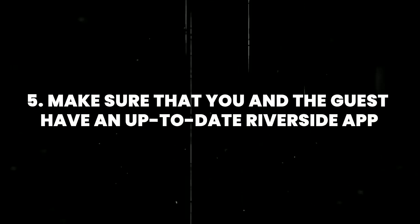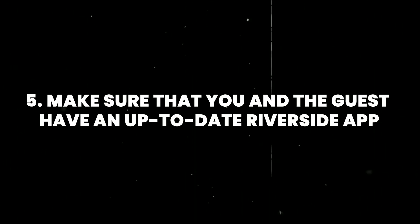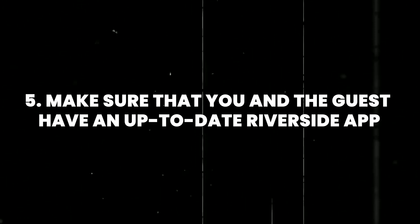Number five: make sure that you and the guest both have up-to-date versions of the Riverside app, because if you don't, that can be a source of issues later on.